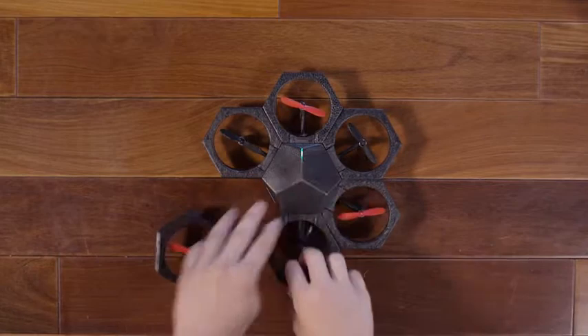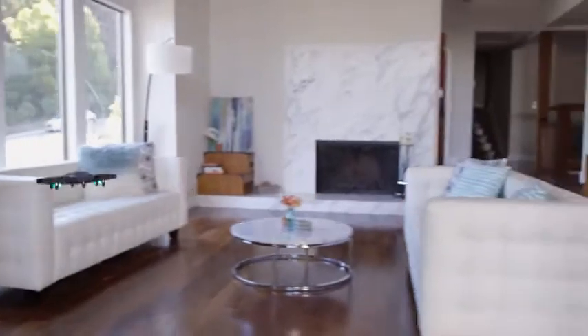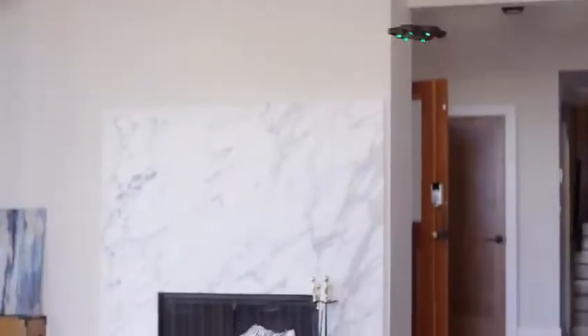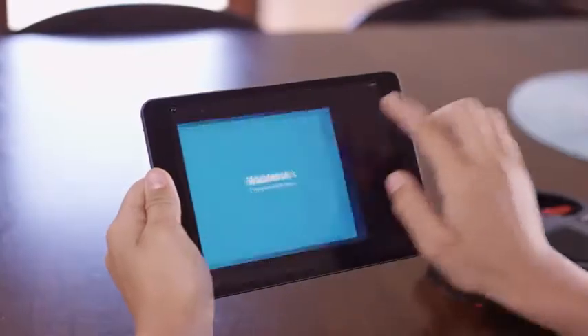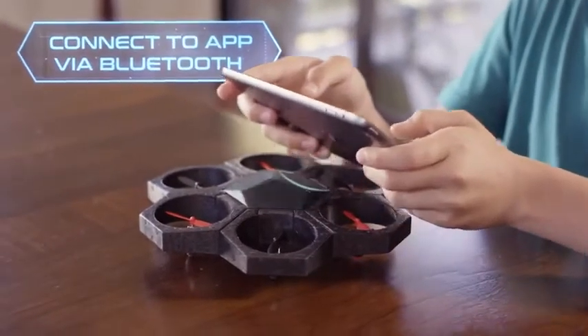This is Air Block, a one-of-a-kind programmable, transformable drone and hovercraft. Think you've seen a drone like this? Think again. Air Block is unlike any drone you've seen before. Start with individual magnetic pieces and 15 seconds later you have a drone. Control the drone through the app via Bluetooth and take to the sky in no time.